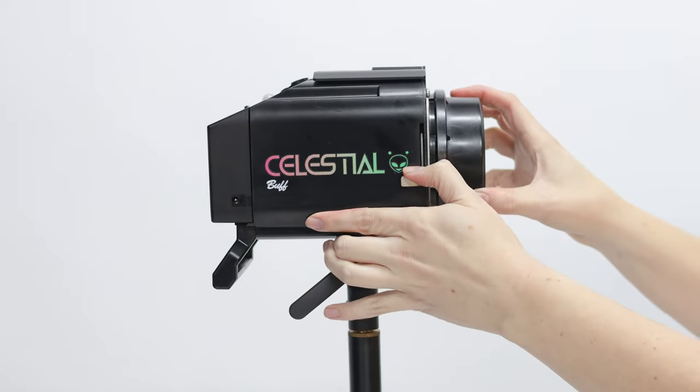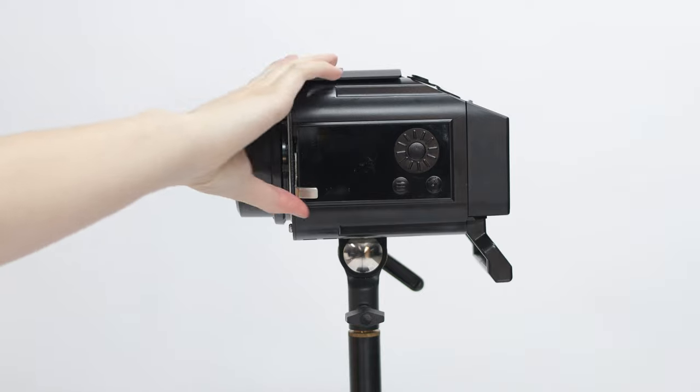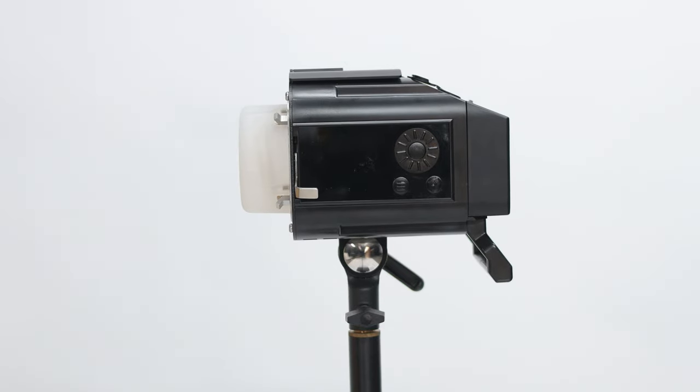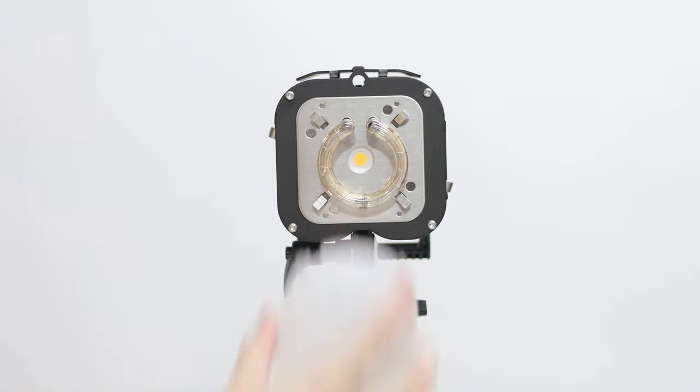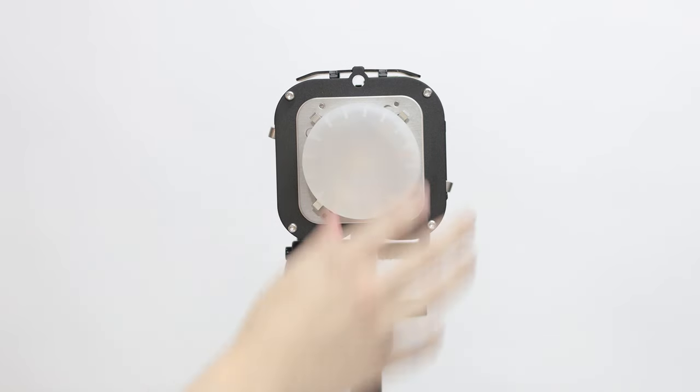Lift or press the side release levers to take off the shipping cover. This is also how you attach modifiers using the Balcar mount. If we remove our silicone diffusion dome, you will see four magnetic contacts on the faceplate of the Celestial. These not only allow you to attach the included diffusion dome, but any of our color gel domes as well.